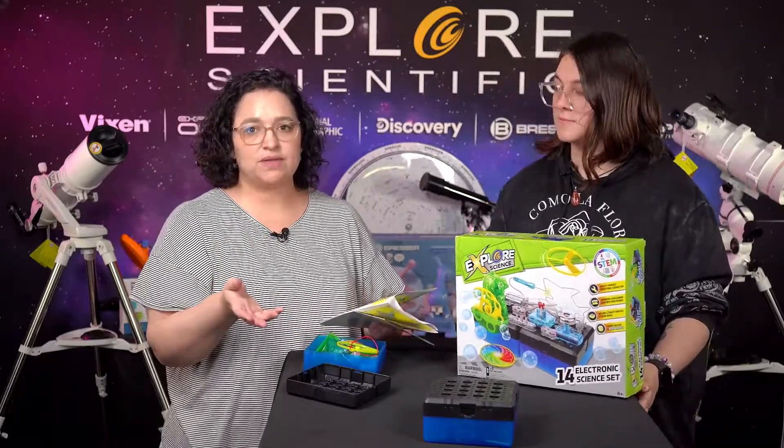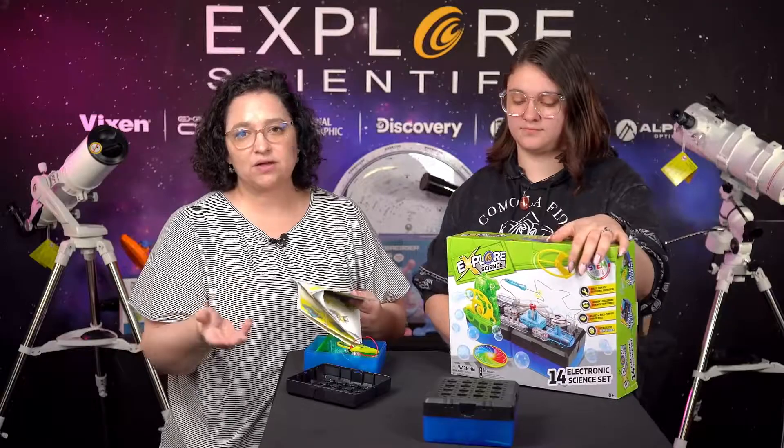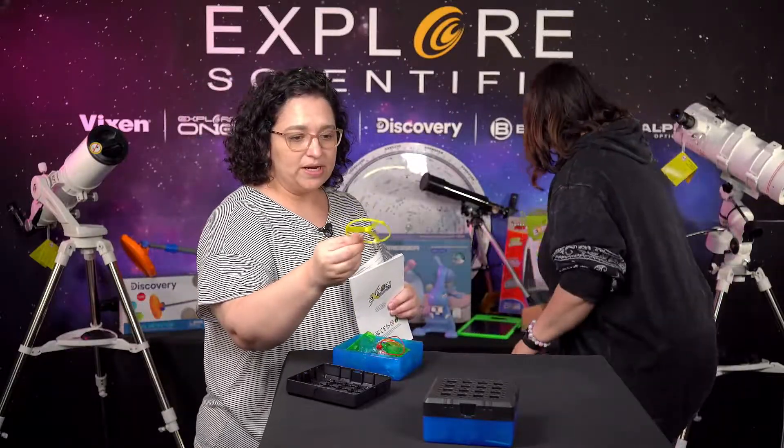You can start off something basic like what we're gonna do today, and then add something on to it, so you can show that you continue to build onto the set. This is for ages eight and up.